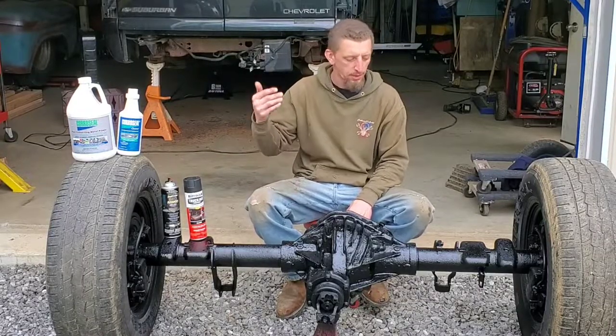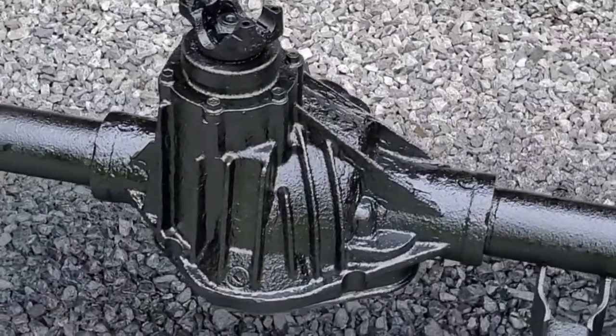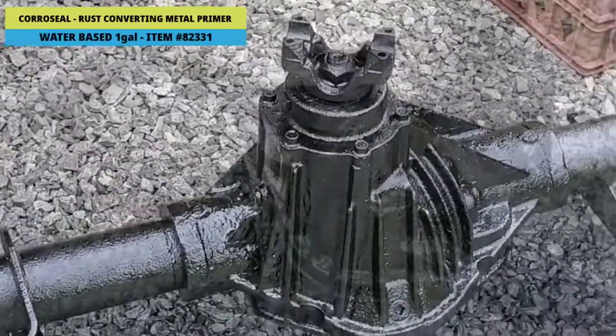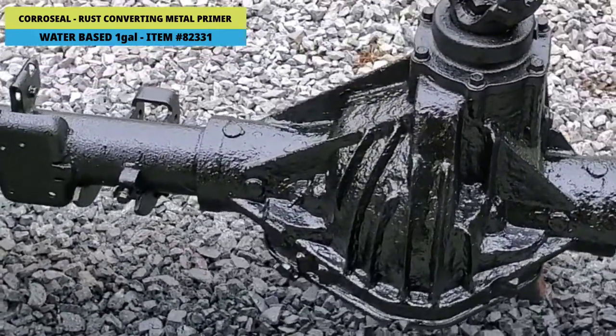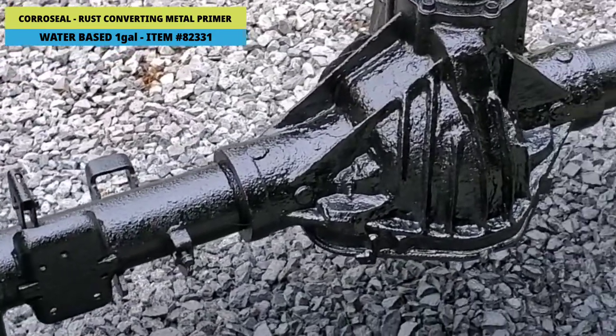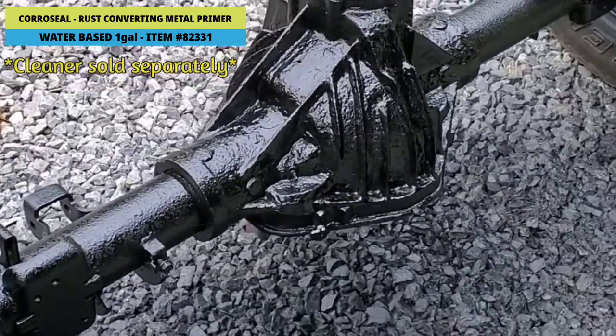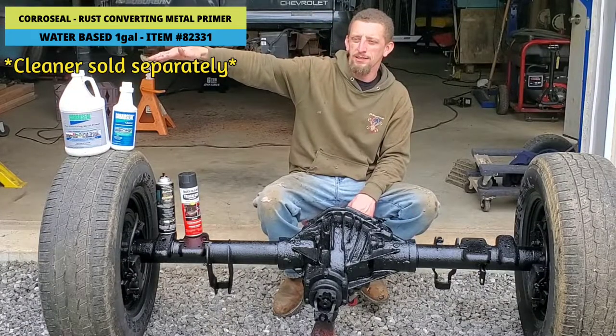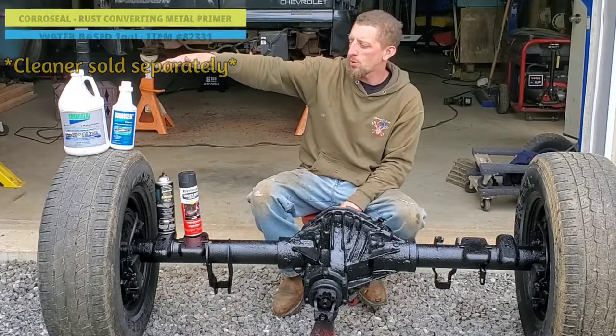It is now a completed project and I highly recommend CoroSeal for your rust conversion needs. This is the one-gallon kit. I bought the cleaner separate. The one-gallon kit is $82.33.